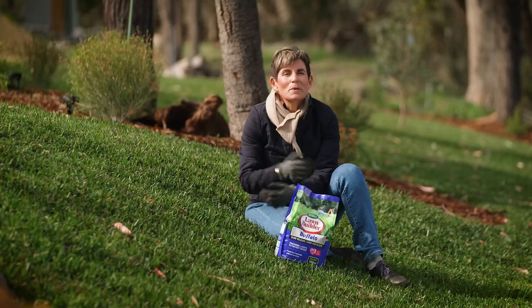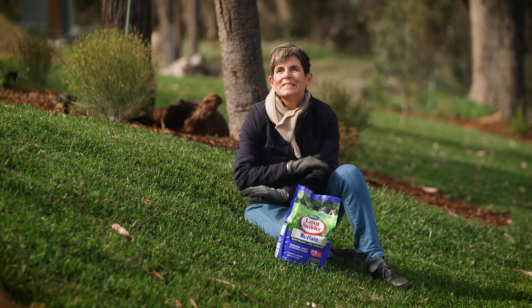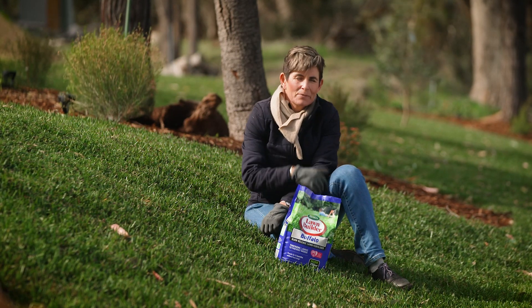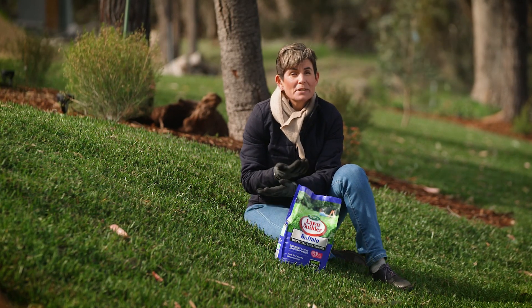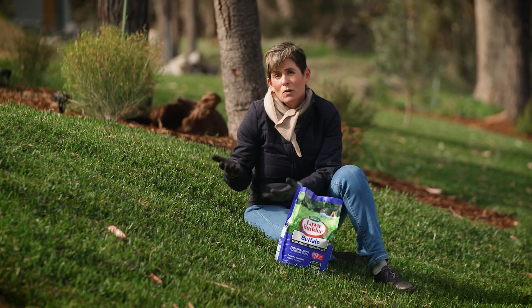Growth rates of warm season grasses are totally related to soil temperature, and at this time of the year it's the perfect time to hit it with a fertilizer. As the temperature rises, the lawn can take up the nutrients and will grow really well.